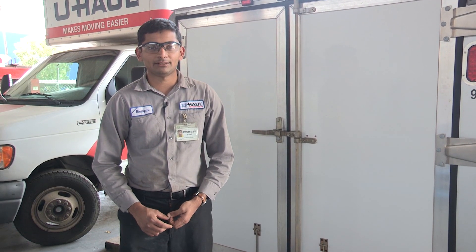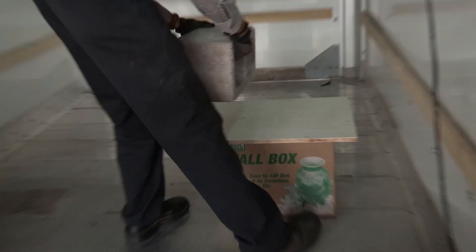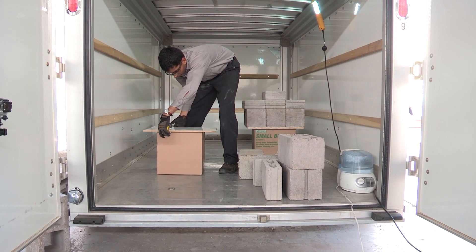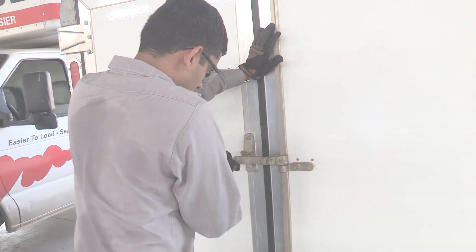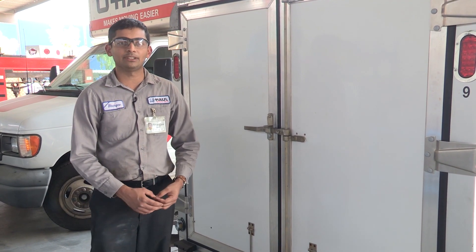This is the humidity test. Here we do a comparison between the U-Haul box and the big-box store box. The boxes are loaded to 195 pounds and maintained in an atmosphere of 60 to 90 percent relative humidity. And now I'm going to check how these boxes performed under the humidity test.